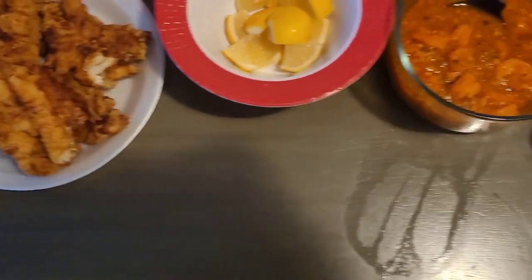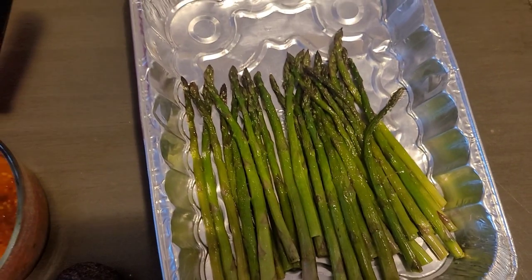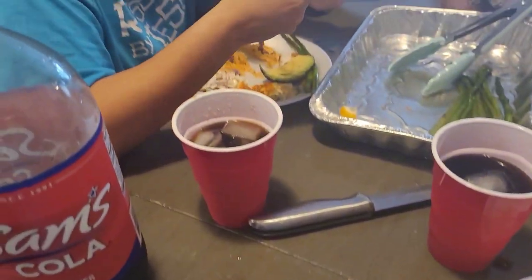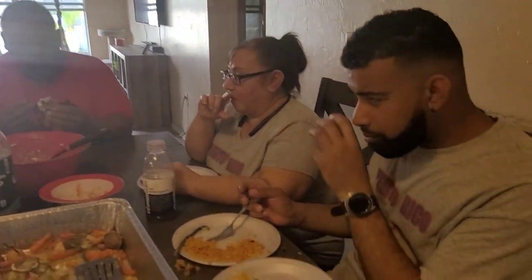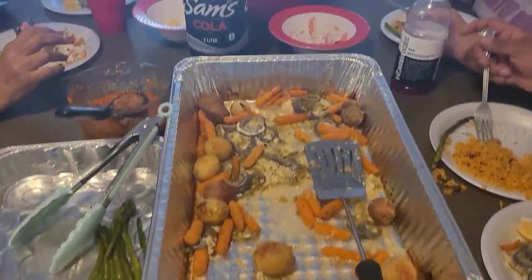Starting on the left side we got my wife, my mother-in-law, Brian the fisherman, my mother, and George. We had a great dinner - thank you guys for watching, stay safe and God bless.